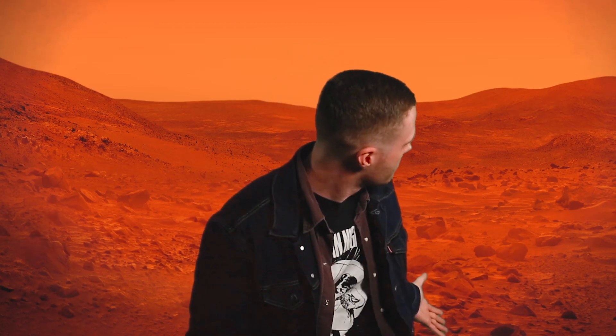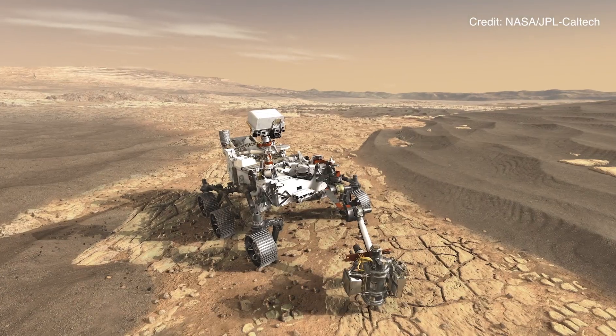Hey everybody, this is Alex with Blackwing and I'm coming to you from Mars. It's the fourth planet in our solar system and it's the inspiration behind the Blackwing IV. The story for this pencil started about a year ago when I got an email from a guy named Jacques. Jacques works in Pasadena for a company called Motive Space Systems and they are working with NASA on the upcoming Mars 2020 rover mission.